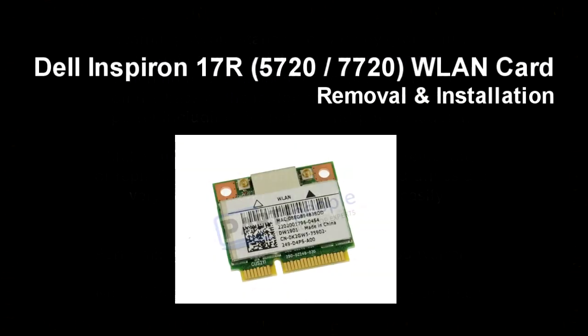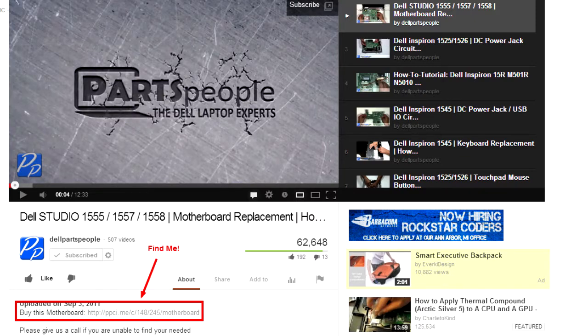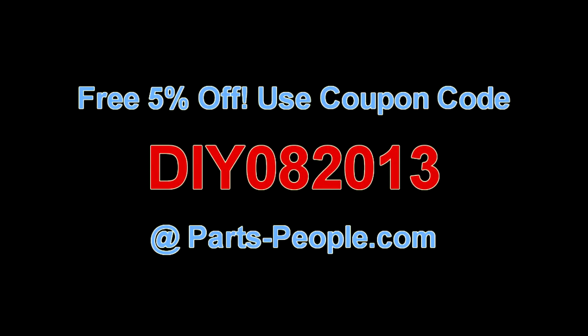This video will show you how to replace the wireless LAN card in the Inspiron 17R 5720/7720. Follow the link in the description below to purchase this wireless card. Partspeople.com offers 5% off to do-it-yourselfers with this coupon code.